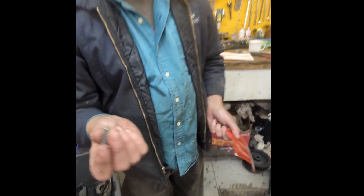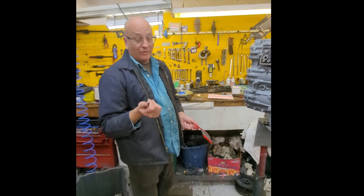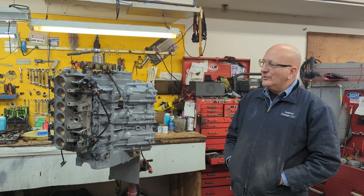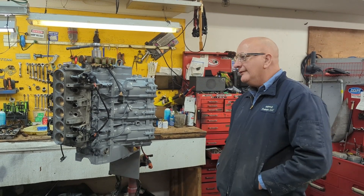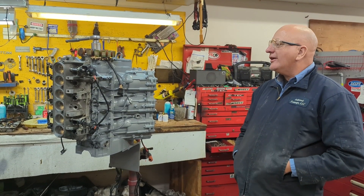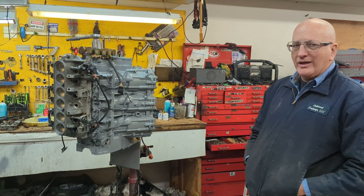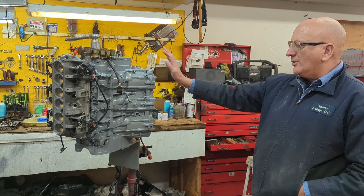Very important — it should probably be changed every couple years, or at least inspected. So we're just completing a OX66 250 horsepower 2001 EFI Yamaha, and we're about to put the power head zincs in the power head to keep it from corroding.